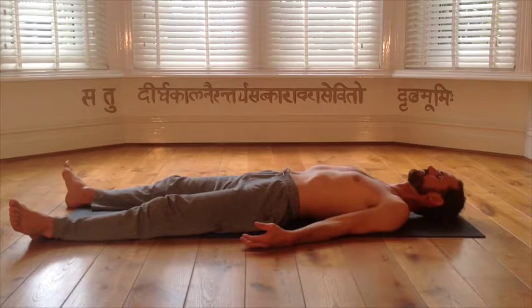Navel. Pubic bone. Feel your right hip. Right knee. Right ankle. Right big toe. Second toe. Third toe. Fourth toe. Little toe. Right ankle. Right knee. Right hip.